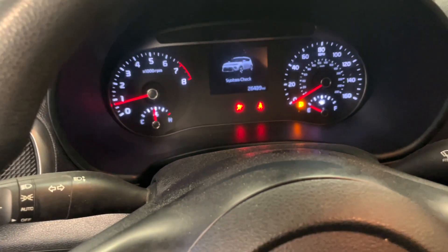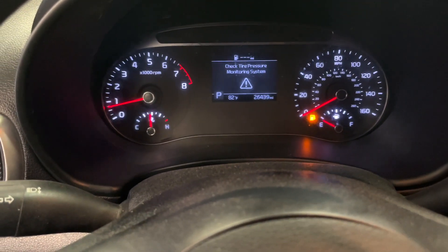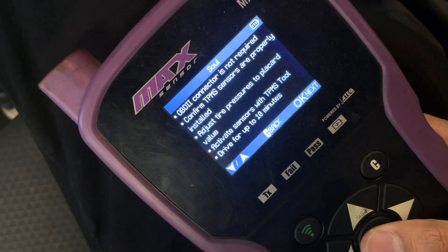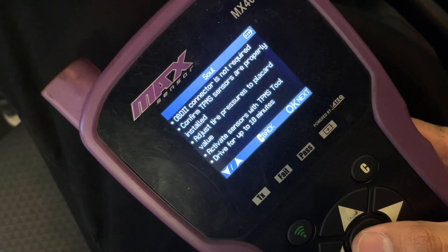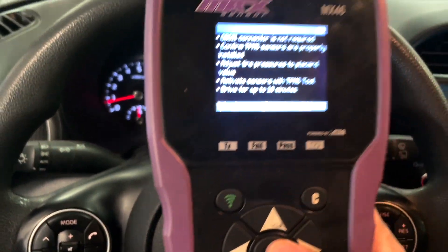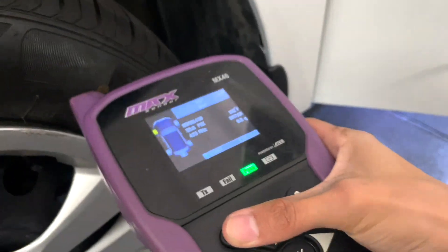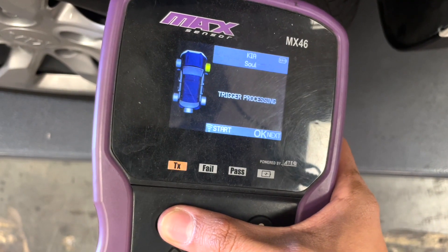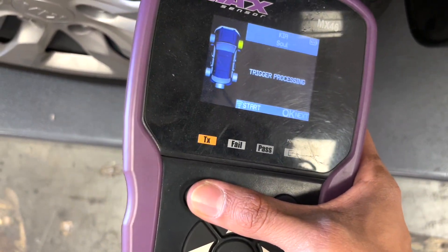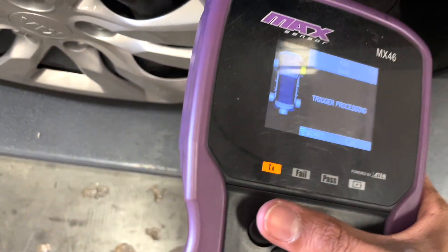Next, I try to relearn the sensors. For your TPMS light to go away, you need two things: one is to have the sensor programmed to the car, and the second is a relearn process. Some vehicles like Toyotas and Fords allow manual relearning through a specific process. For this Kia, we needed to drive the vehicle and activate the sensors by reading them with a TPMS tool — those can be found on Amazon for as low as $25.